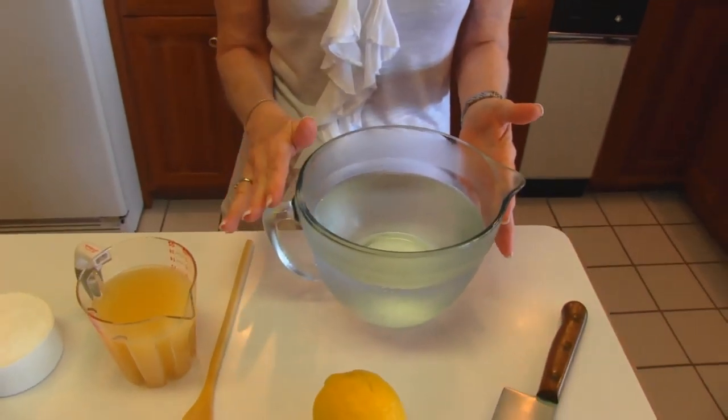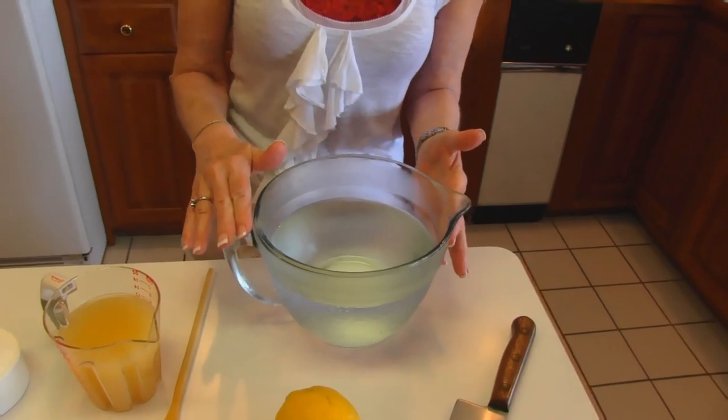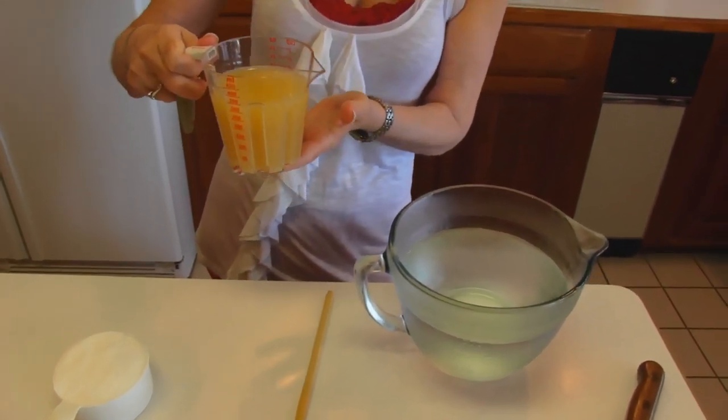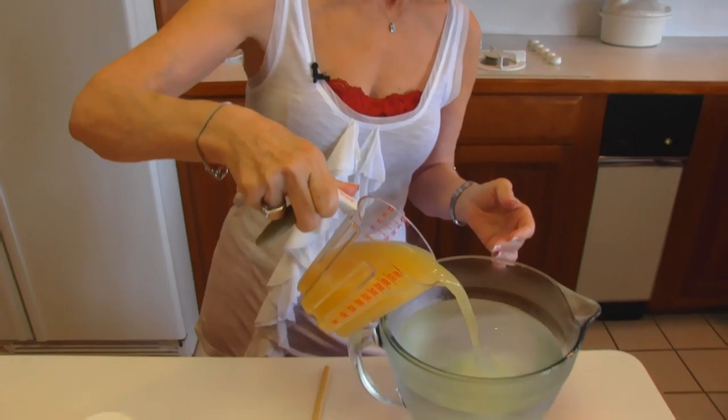We're going to start with our water, and I've already put it in a measuring cup, and I've also chilled it. This is 6 cups of water. Now for the 6 cups of water, I have lemon juice. This is freshly squeezed lemons, or it can be lemon juice from a jar or can. One and 1½ cups will go in there.